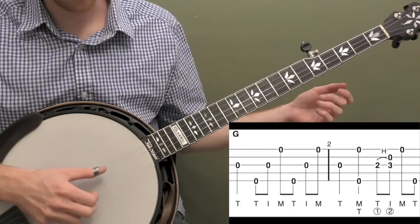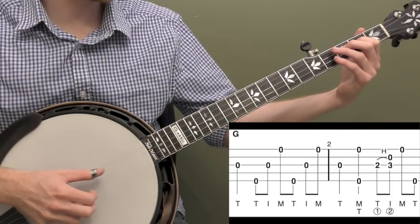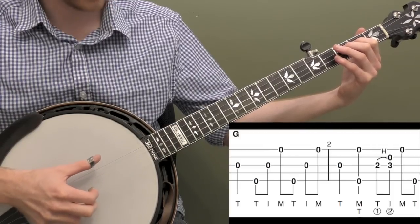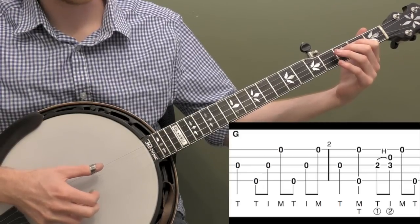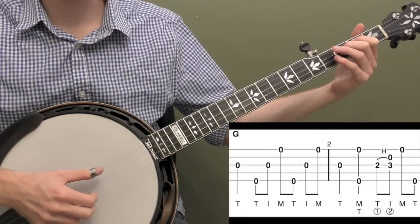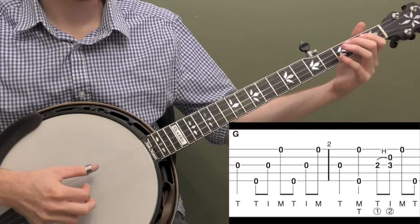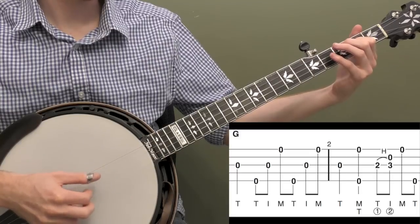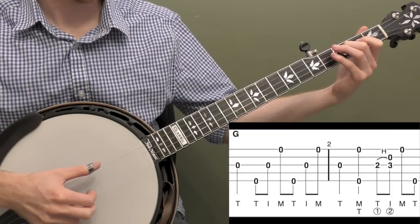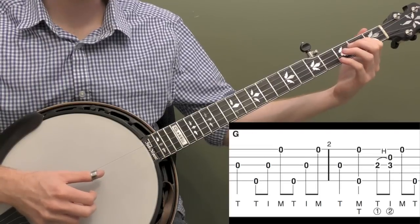Now let's look at measure two. We're going to hit the open third string, and then we're going to pinch the outside strings five and one, and then we're going to do a 2-3 hammer-on on the third string with a forward roll. So T-I-M: strings three, two, one. And we need one more note to complete the measure so we're going to hit our thumb on the fifth string. The first two beats are quarter notes: one, two, three, and four, and. Let's play one and two together. So we're basically doing this little rolling lick to get into the C chord — we need to get up to a C chord by measure three.